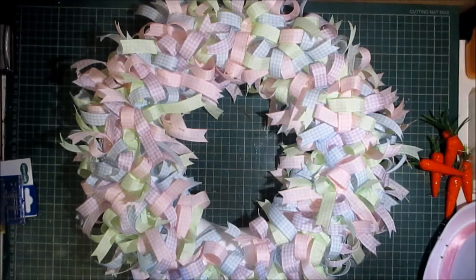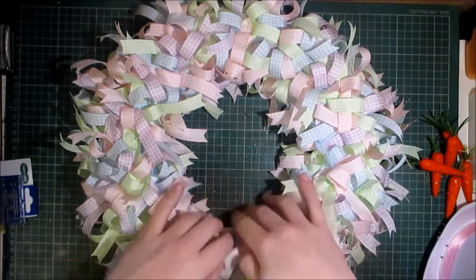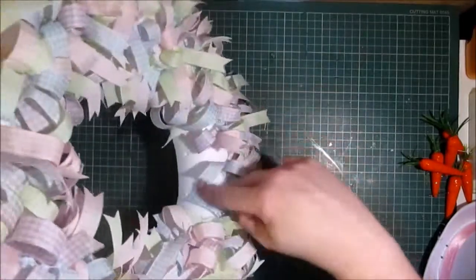They were half an inch wide by 10 yards — not 25 yards as I stated previously — and I used it all up, there's nothing left.